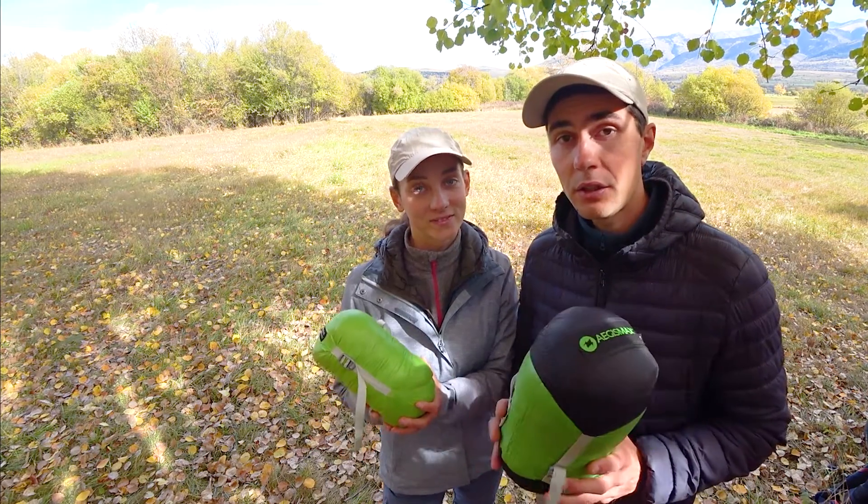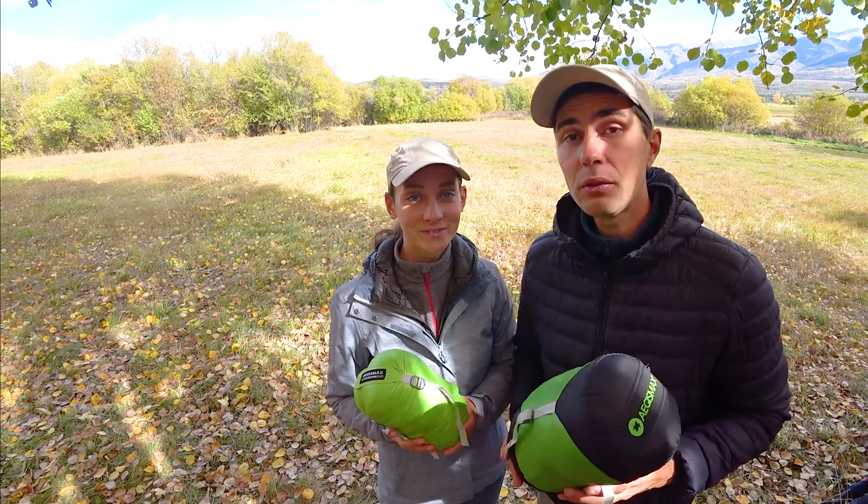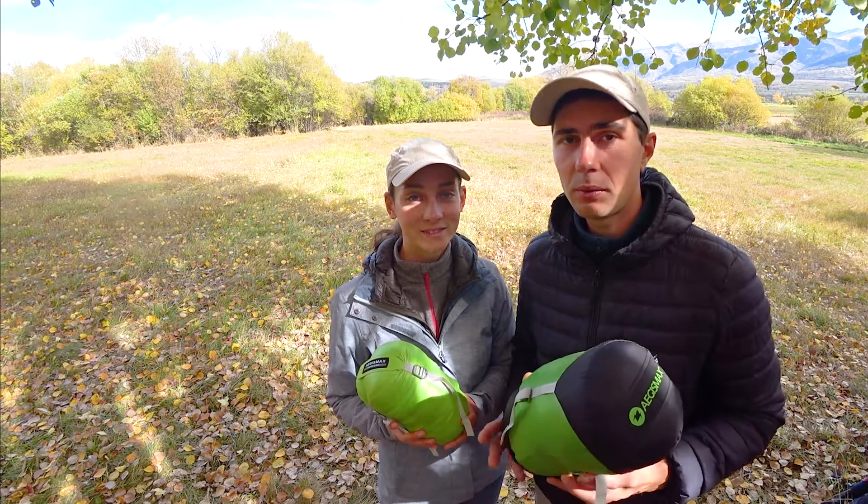Hello guys, it's Angelina and Dima from Alcantara World, and today we are doing a comparison video of these two sleeping bags: the Aegis Max Mini bag and the Aegis Max Nano 2 bag, taking a look at their differences and similarities.